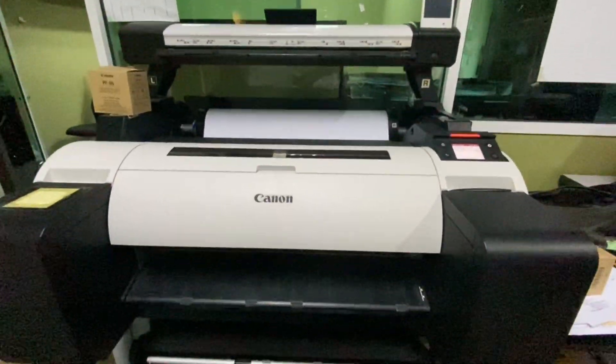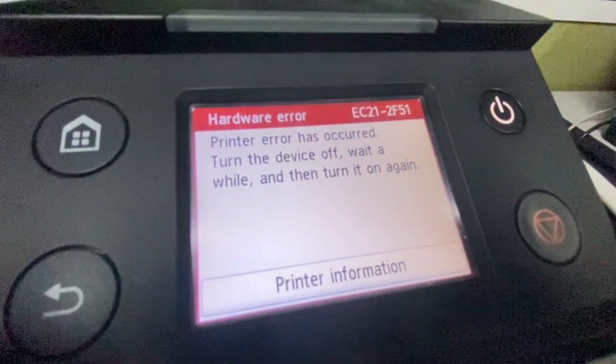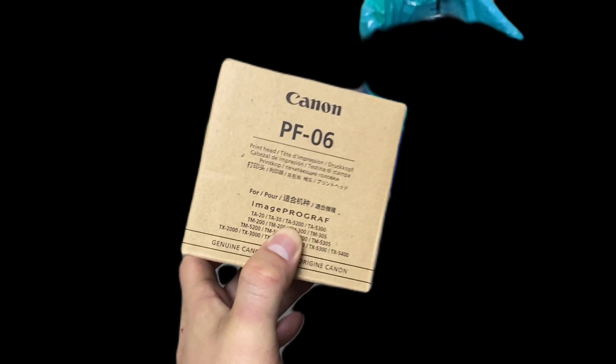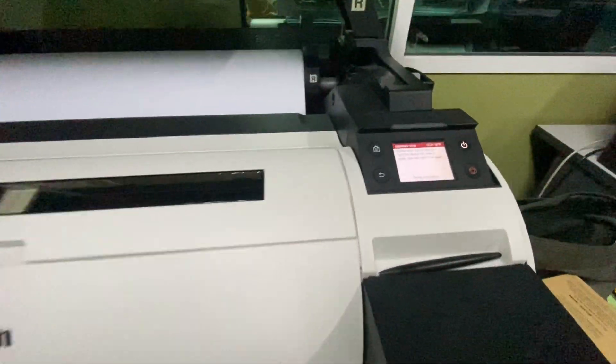Hi everyone, welcome to my video. In this video I'm going to guide you how to solve this error code. Basically, this error code requires you to change the print head, so I will show you the steps on how to change the print head.